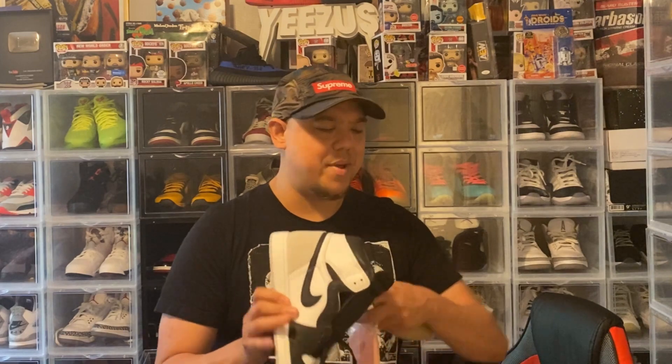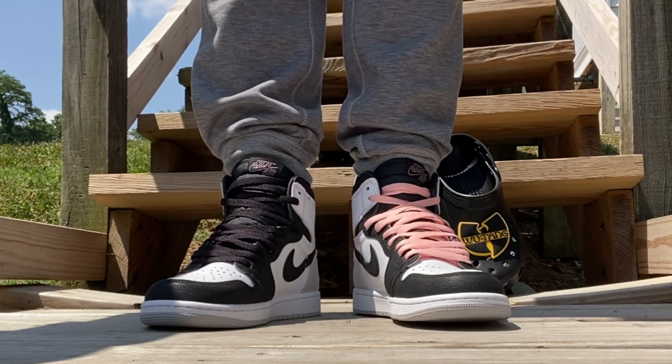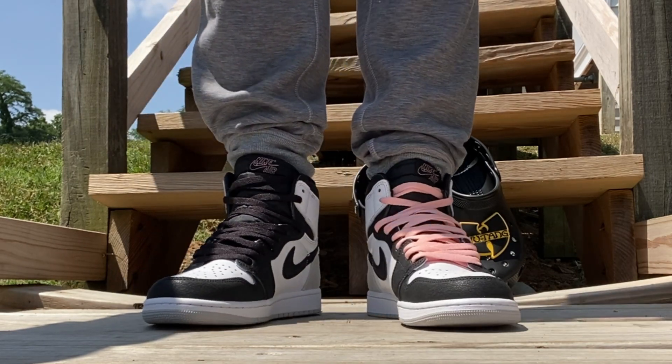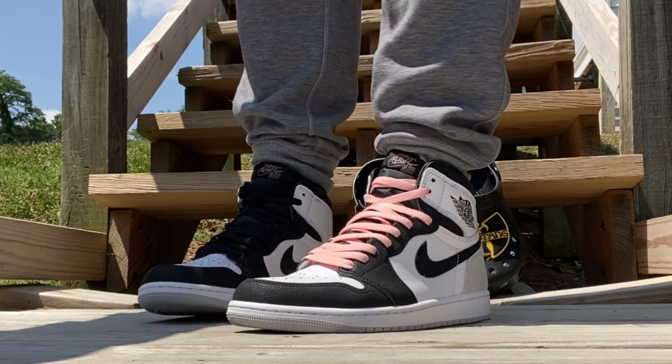Let me know in the comments, interact with me. Let's put the laces in on these and show you them on feet. Hit the thumbs up button, subscribe, leave your comments, let me know your thoughts on the shoe. Let's switch out these laces, rip out the bags of course because we wear our freaking sneakers. Here's a look with both laces — you're going with the coral or the black. I think I'm going to go with the black laces.